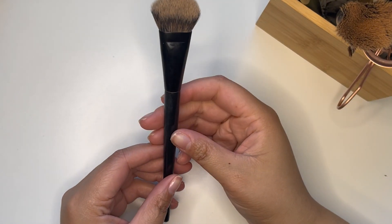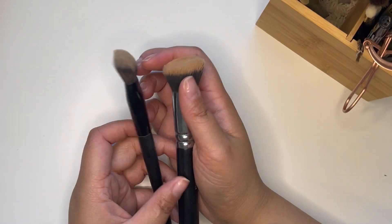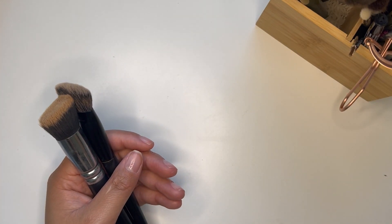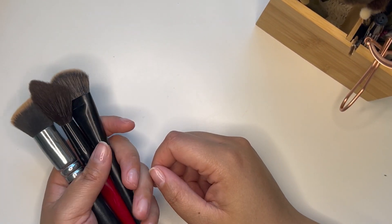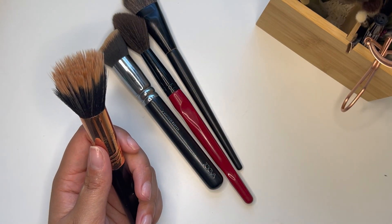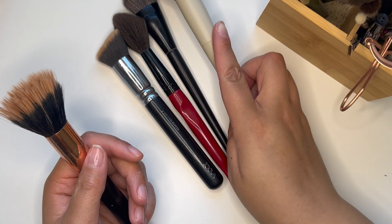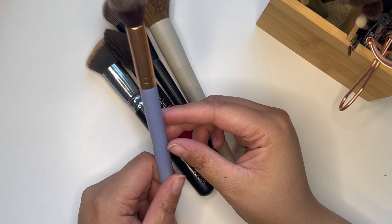Now let's pick out brushes. I'm definitely bringing my Quo HD Foundation Brush — I use it for both foundation and concealer. I'm bringing the Zoeva Defined Buffer for cream bronzer. For blush, I'll bring the Smashbox Sheer Buildable Cheek Brush and use my fingers for any cream products. For a bronzer brush, I'm going with the Morphe Ariel A21.